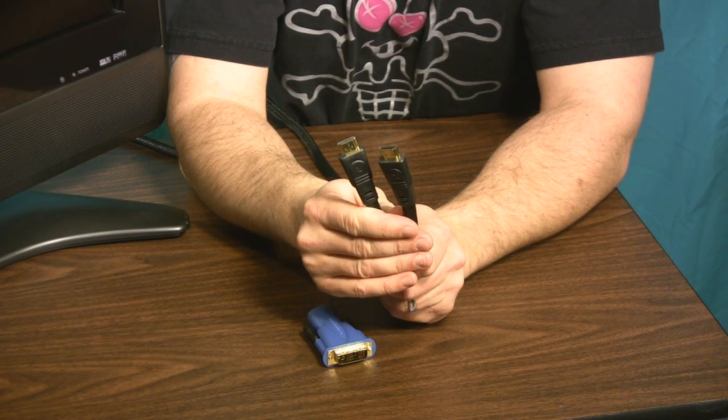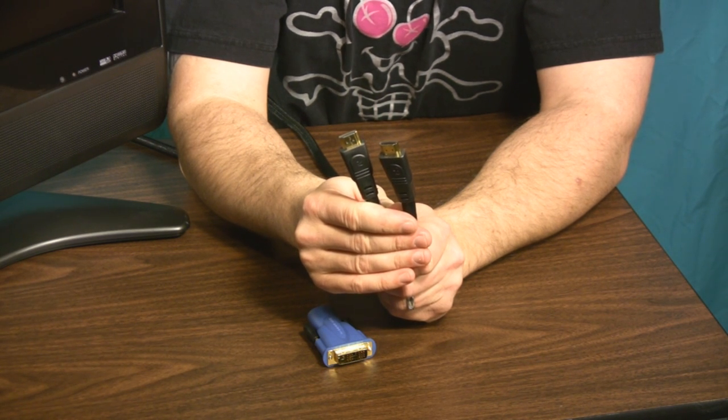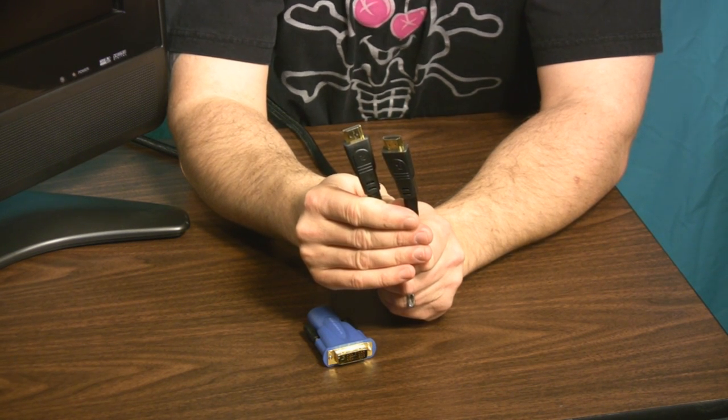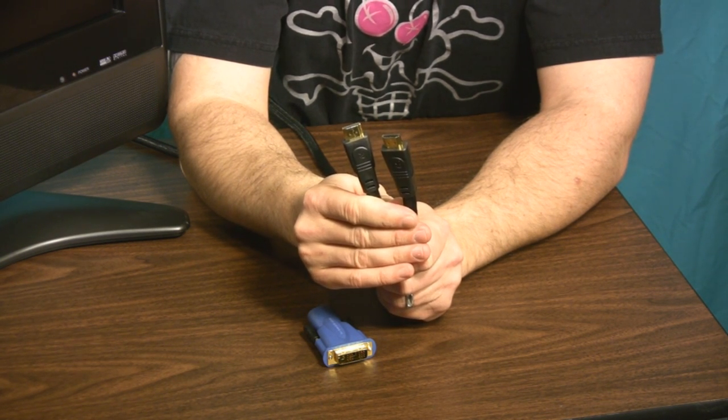Connecting any computer to your HDTV really boils down to making one of two cabling decisions. Both Macs and PCs tend to have the easiest path at this point in time, being a DVI connection coming out of the computer, and the connection going into the HDTV is most likely going to be HDMI.